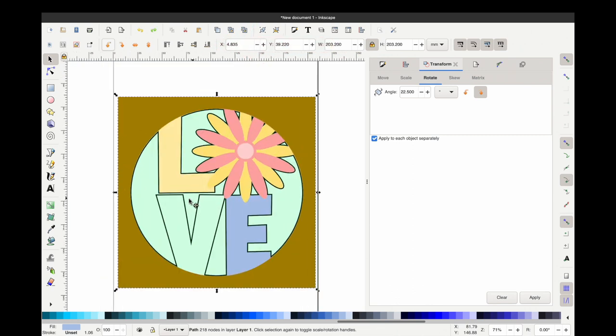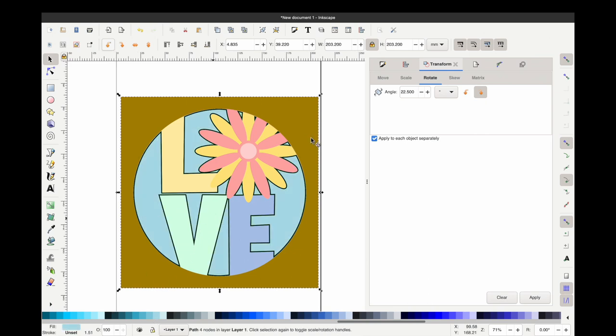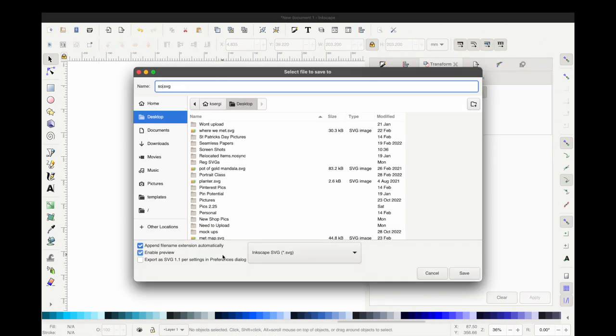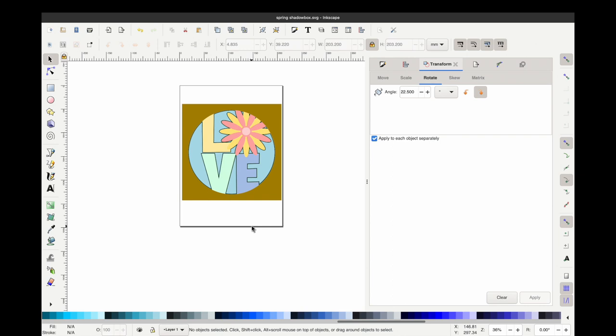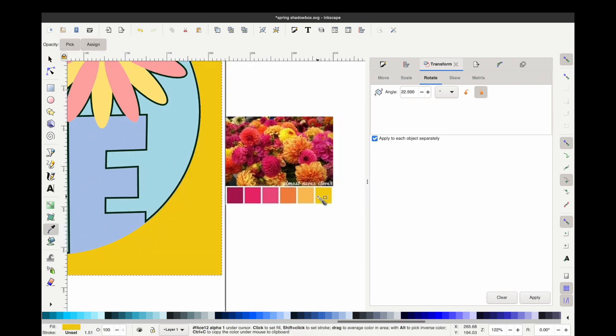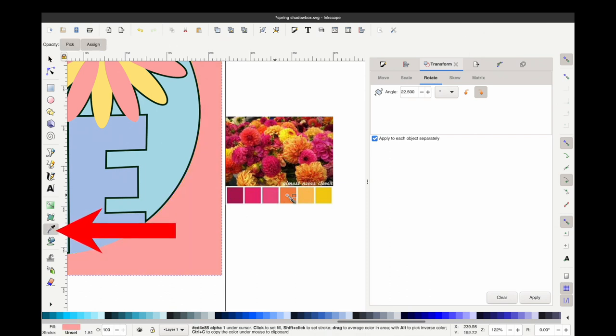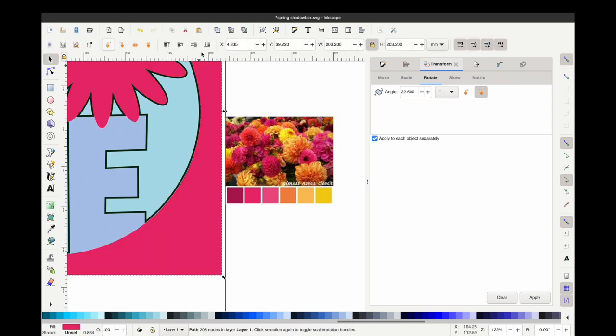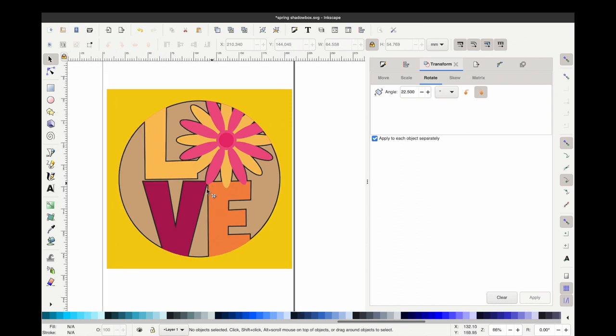You can use this as-is and send it over to your Cricut and it will have all your layers ready to cut. However, I want to show you how to change the color palette using a palette you find online. Just Google 'spring color palette,' then copy and paste it right from Google into Inkscape. I grabbed this spring color palette, then I grab each layer, go to the eyedropper, and click on the color I want. I go through each layer and change each color with the eyedropper.